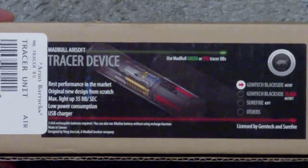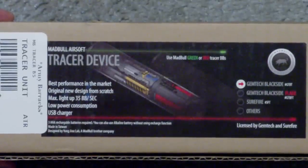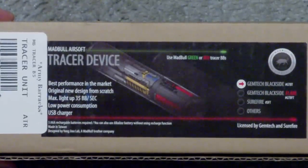Hey everyone, Apollo here, and today I'm bringing you a video review of the Madbull Blackside Tracer Unit.